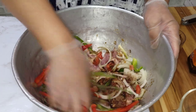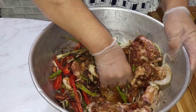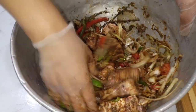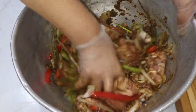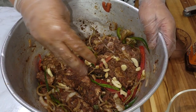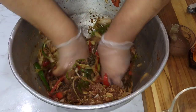Just massage the meat with all the ingredients. I'm going to add the garlic — I forgot to add it. One teaspoon of crushed garlic. Just add the crushed garlic to the mixture and get in there and massage the meat well.